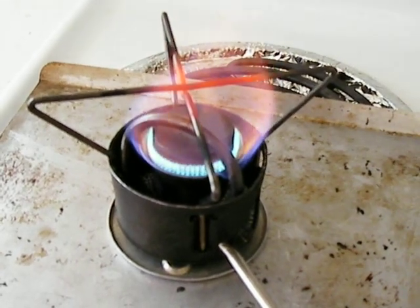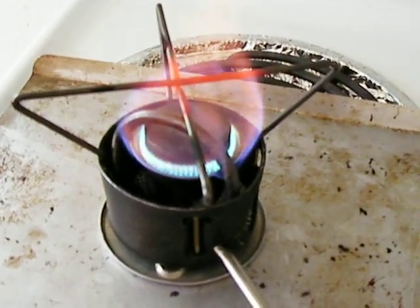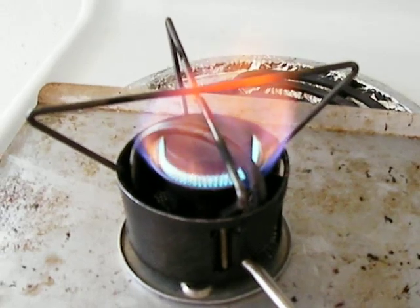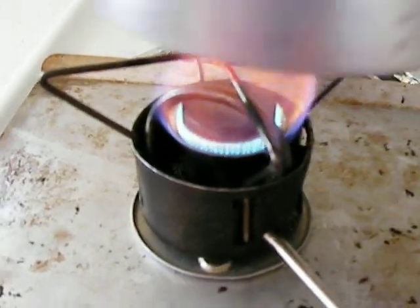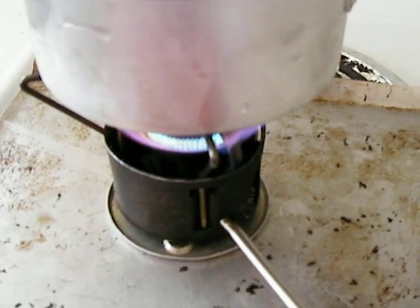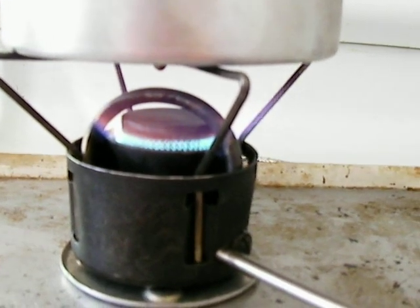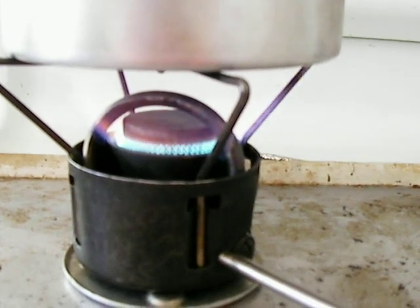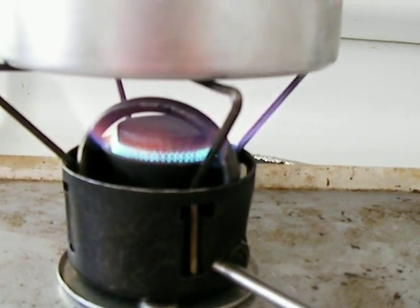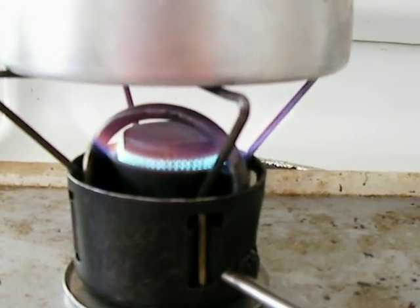Here we have an MSR-XGK running on kerosene and a kerosene jet. It's fully primed and ready to go. Let's do our boil test right now for 16 ounces of water. By the way, the cap you're seeing right now is a Bernie dog cap instead of the normal flame spreader, because the flame spreader I got from the previous owner was totally damaged, so I had to use this one instead for the boil test.